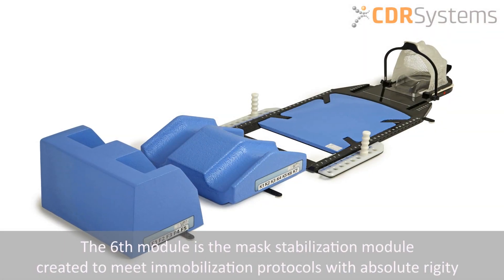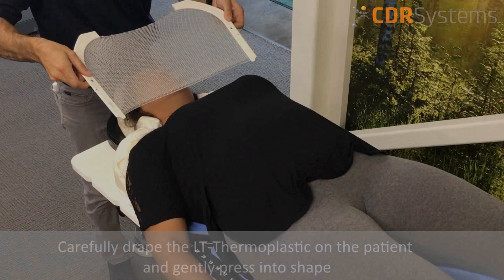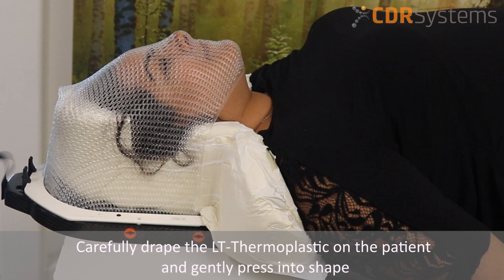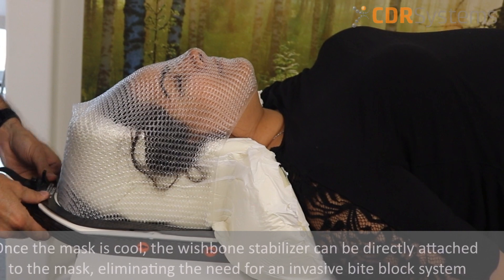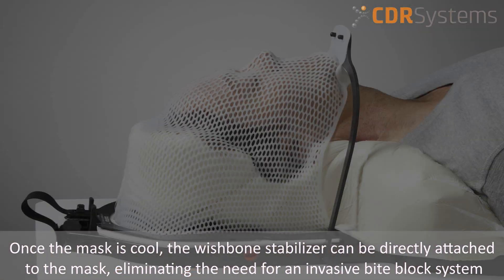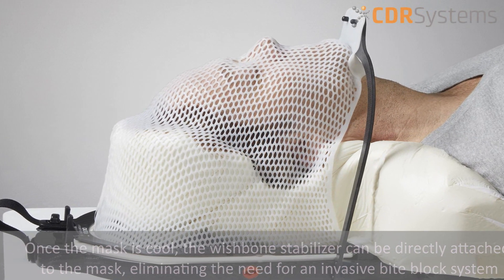The sixth module is a mask stabilization module created to meet immobilization protocols with absolute rigidity. Carefully drape the LT thermoplastic on the patient and gently mold into shape. Once the mask is cool, the wishbone stabilizer can be directly attached to the mask, eliminating the need for an invasive bite block system.